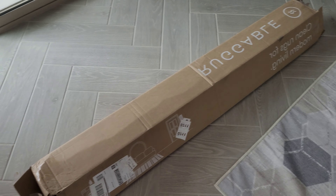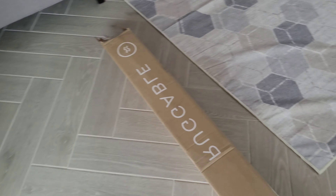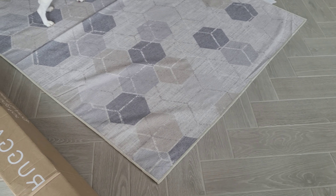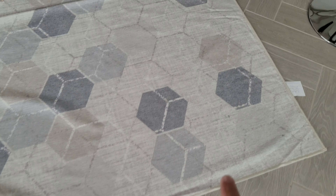The majority of our flooring is actually hard surface, so I'll go ahead and flip you guys around so you can take a look at our flooring. This is the box that it comes in — you can see it says 'rug' on the side. Unfortunately it was beat up a little bit.